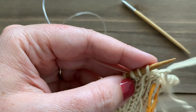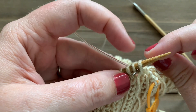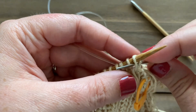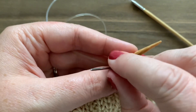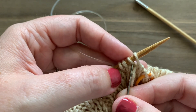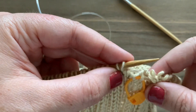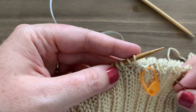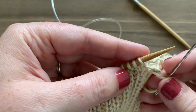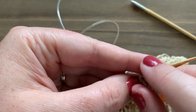Now the first stitch is a purl — work into it as if to purl and slip it off. Here's the tricky step: go behind your work and insert your tapestry needle between the next two stitches. Last time I flipped the work and went knitwise into that purl stitch. If that's too difficult to maneuver, simply pull your yarn through to the front and then slip in as if to knit going straight back — same result, just a two-step maneuver.